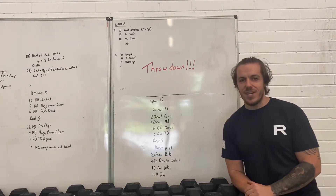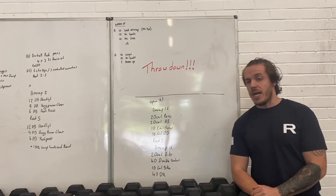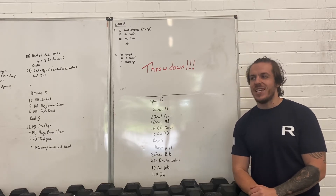Hey everyone, welcome back to Angogi training week for day five. For most people this will be Saturday's workout.